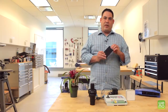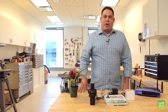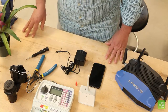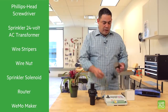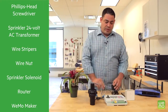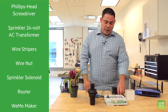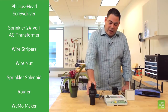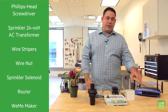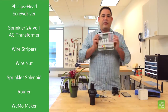First, you'll need to download the free Wemo app if you haven't already, and then set up the Wemo Maker following the instructions that came in the box. You're going to need a few simple tools: a Phillips head screwdriver, the 24-volt AC transformer that came with the controller, wire strippers, and a wire nut. You'll also need the existing solenoids controlling the zones, the Wi-Fi router, and of course the Wemo Maker. Note that you won't need a controller.